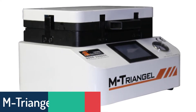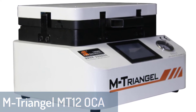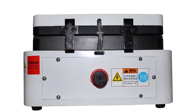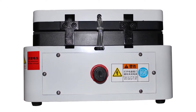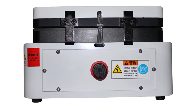Number 4: MTRIANGEL MT12 Aoka Laminating Machine. The MTRIANGEL MT12 LCD Aoka Laminating Machine is best suited for repair shops or those who want a small, easy-to-use laminating machine. With easy setup, the MT12 is ready to use in just a few minutes, with everything you need out of the box and no adjustment necessary, all at an affordable price.